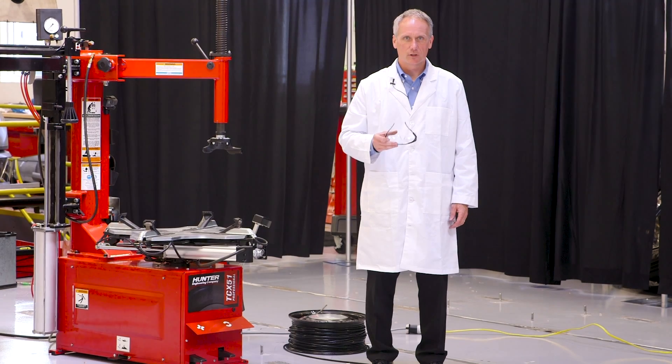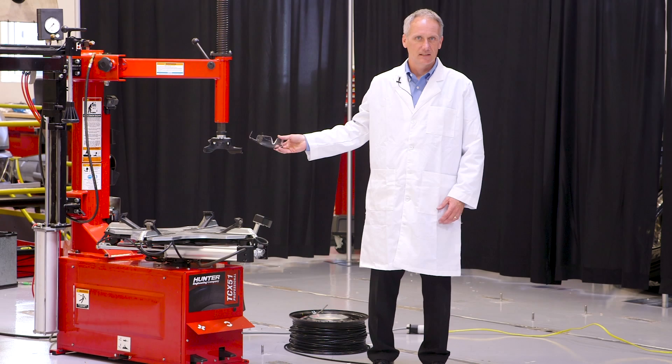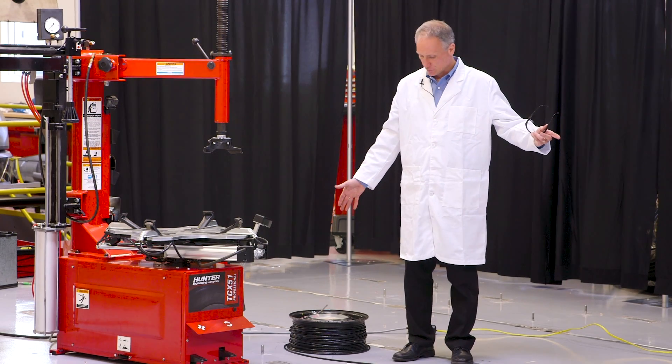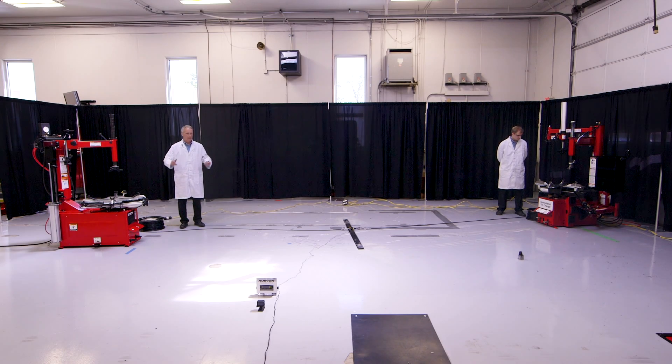In this demonstration we're going to show a very visual comparison between the TCX tabletop's mass and power and the conventional tire changer's mass and power. What we're going to do is connect both of these tire changers together via this wire spool and mount it on a regular old wheel that we're going to clamp normally and do our good old-fashioned tug-of-war.